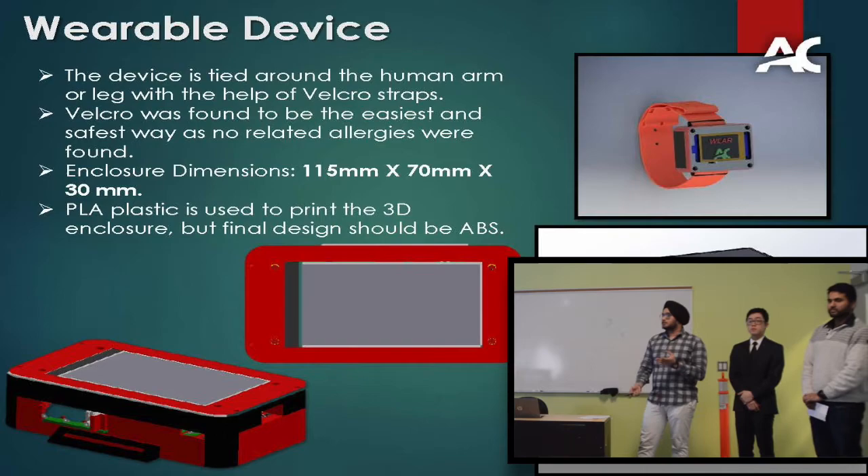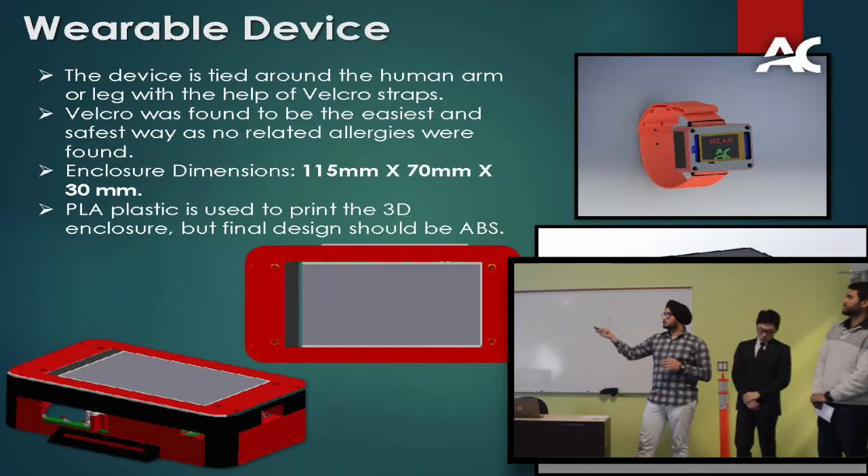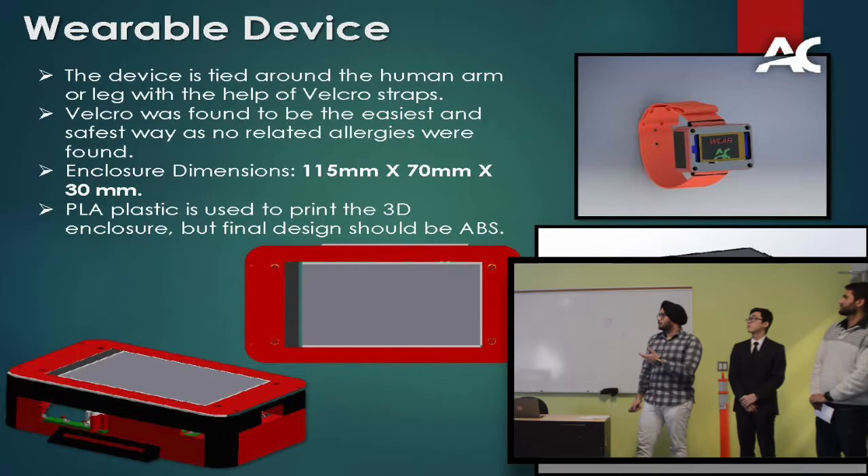The enclosure dimensions are 115mm in length, 70mm in width, and 30mm in height. For prototyping we used PLA plastic, but the final design must be ABS, as most enclosures are made of ABS plastic.